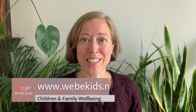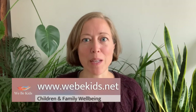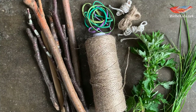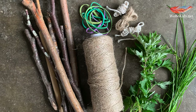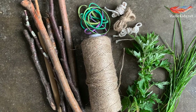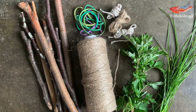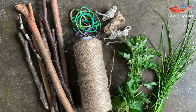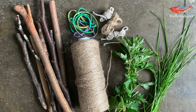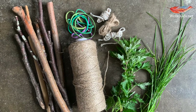Hi and welcome back to Weeby Kids. In today's session we're going to be using a few easy to find materials in order to make some natural paint brushes for your next art session. You are going to need some sticks, some elastic bands, some scissors to help you collect your natural materials, some twine or string or wool to tie with, and obviously you are going to need some natural materials. Here I have grass, foliage, and some spruce tips, but you can be adventurous and see what you have in your natural environment around you that you can use.